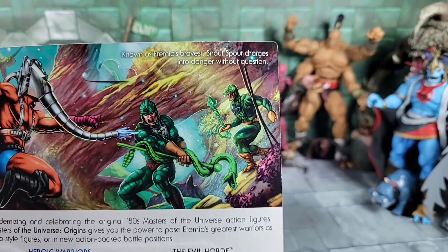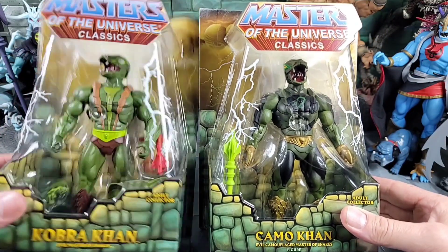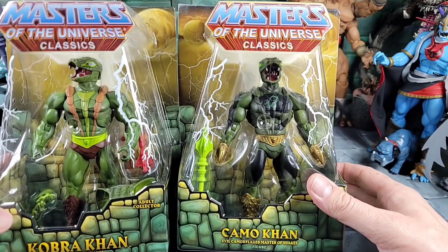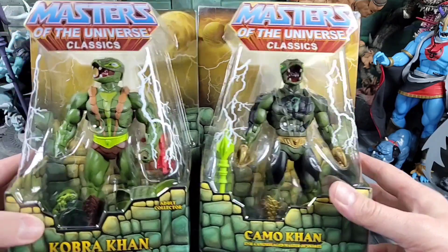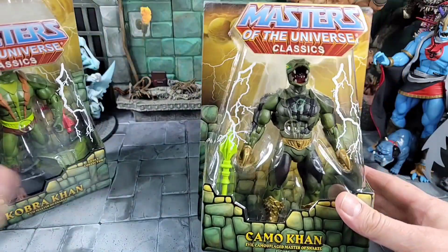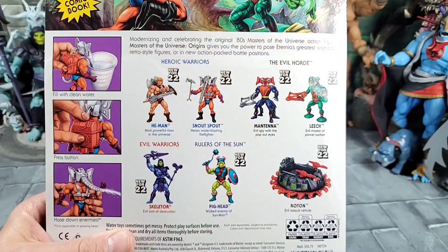We also get Camo Con — if you're not familiar, let me bring in some Classics to show the difference between Camo Con and Cobra Con. Cobra Con is on the left and Camo Con is on the right. The only difference is that Camo Con has Buzz-Off claws and is painted differently — he comes with a mace. I hope we get Cobra Con first, but maybe that teaser is just showing that once the tooling is out they'll do a repaint for Camo Con. He's a chase figure too.